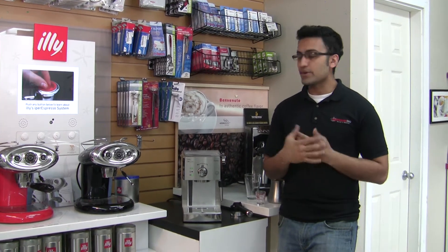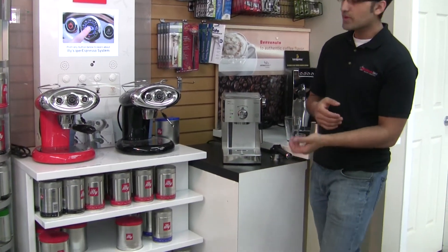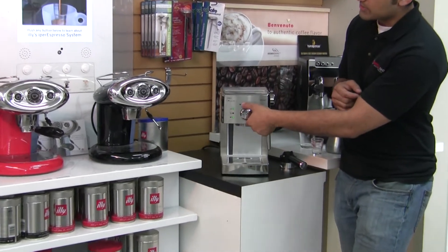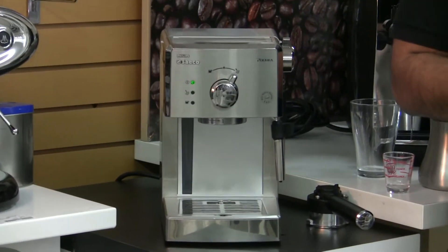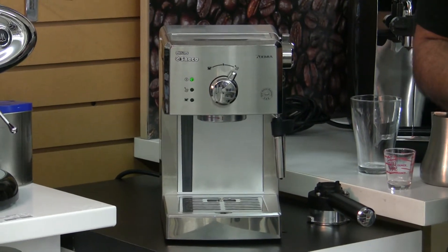First, I'm going to go ahead and set it to steam. It's going to take 90 seconds to do so, and all you do is take the front selector switch and turn it clockwise. As you can see, the coffee ready light went off. It's going to be about 90 seconds before it's ready.